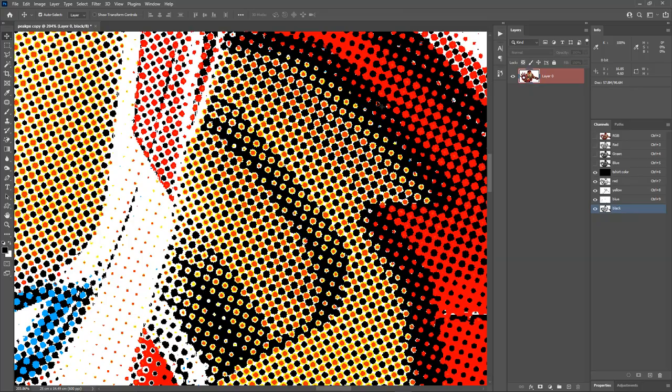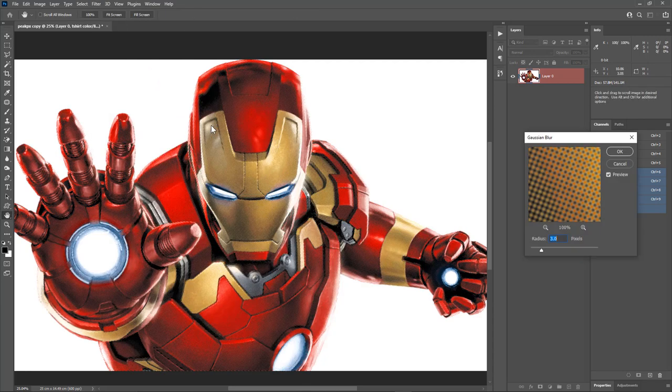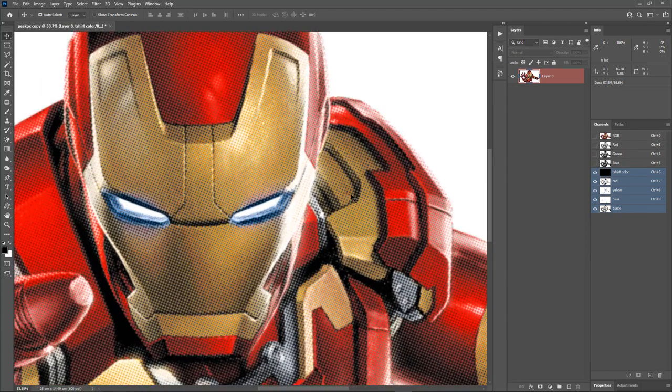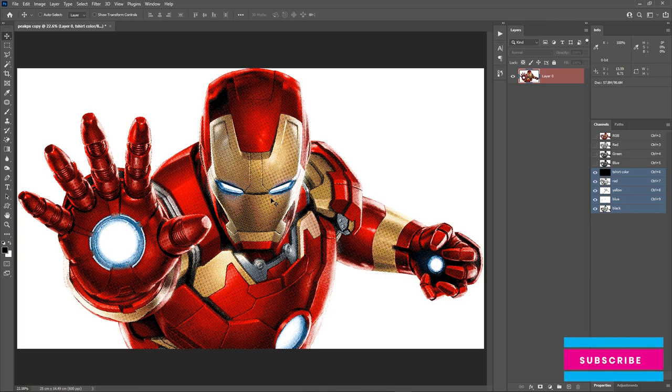This will form a nice blend between the black and the other colors when printed. For a more accurate preview, select all the color channels and go to Filter, Blur, Gaussian Blur. A radius value of 3 pixels works well for a 600 DPI image. Hit OK. The dots will merge and give a more accurate preview of the result. See the blend between black and the other colors — looks awesome! This is our halftone preview. Hit Ctrl+Z to undo the blur. The color separation and halftone conversion is done. You can now add registration marks and text layers and take printouts. I've shown those steps in my step-by-step CMYK color separation video — link is in the description. Thanks guys, see you in another video. Take care.